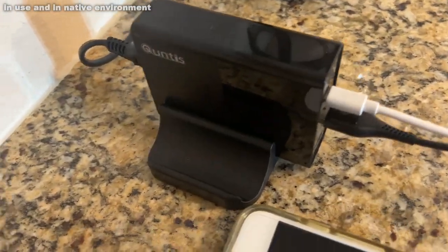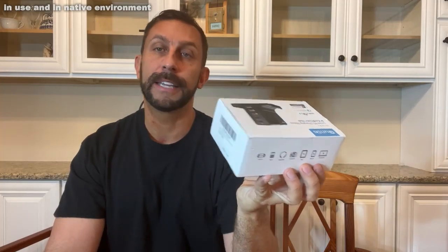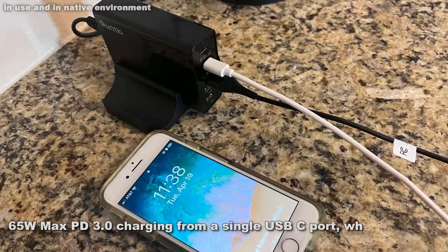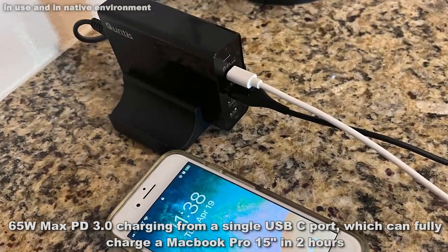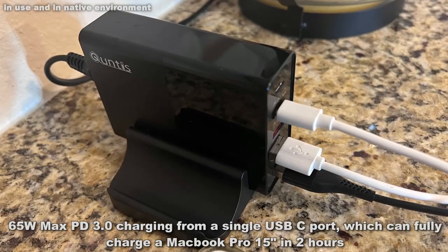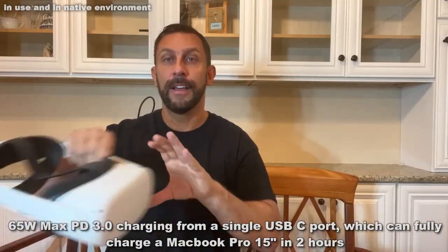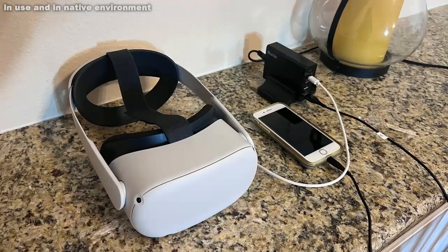So the company is Quintus — they're absolutely fantastic. I'm talking temperature protection, overload protection, short circuit protection, overcurrent and overvoltage protection, all in one, as well as being able to charge a variety of devices. I use mine for my Oculus because I like to keep it charged up, and then for two iPhones — they all keep going.